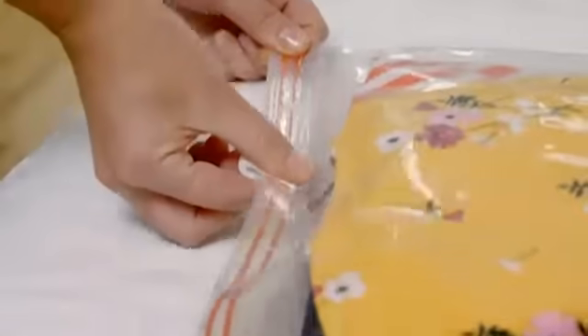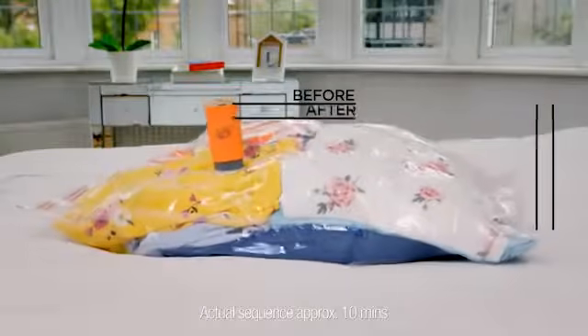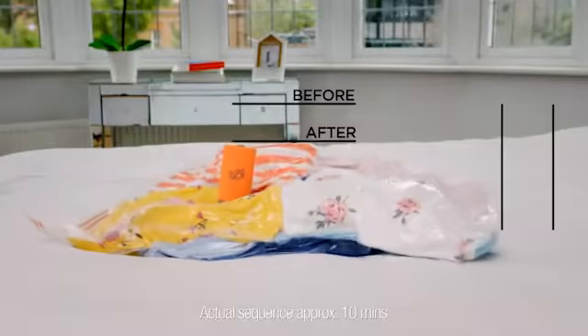Simply place your soft items into the VacPak Go bag and let the mini-pump get to work. It sucks the air out of your clothes, reducing bulk and doubling your luggage space.